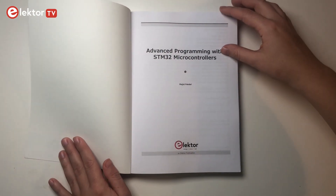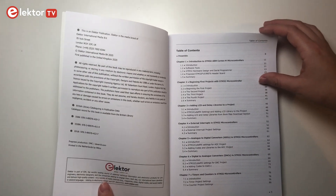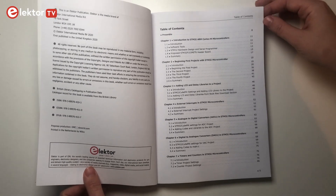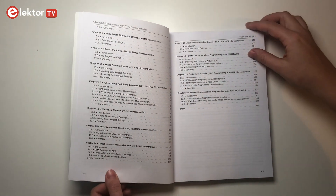On the front page you can see the STM32, and the book itself has 18 different chapters and 215 pages. There is also a short description for each chapter in the beginning of the book.